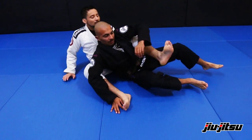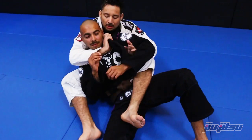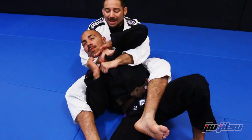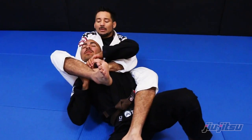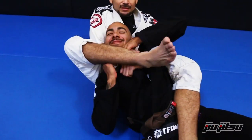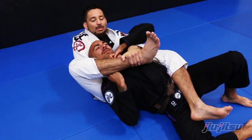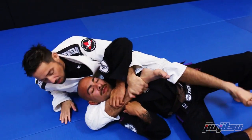Starting off here — everybody's familiar with this. They usually do a good job at fighting off the regular double collar choke. Dale is pulling down on both of my hands, so it's two hands versus two hands — pretty even. What I'm going to do is lift my leg up. Now I have three limbs versus just two.